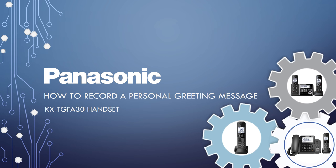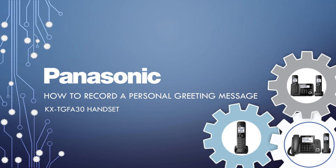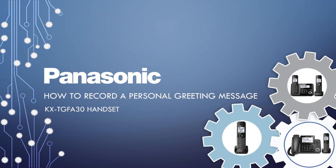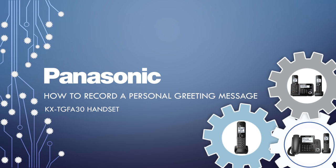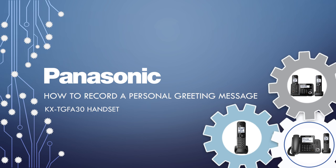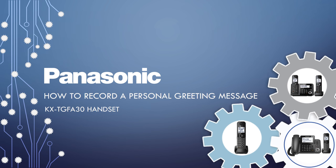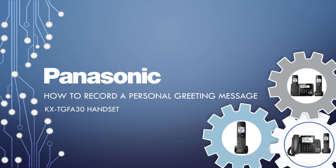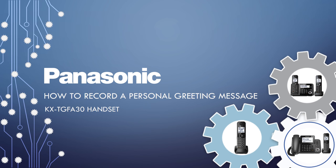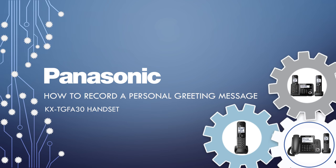Welcome to Panasonic e-Help. In the following how-to video, we will show you how to record a personal greeting message for the Panasonic Cordless Telephone Handset, KX-TG FA30. This handset is included with various Panasonic telephones, some of which are the KX-TG-F34X and 35X series, the KX-TG-133, KX-TG-153, and the KX-TG-175.